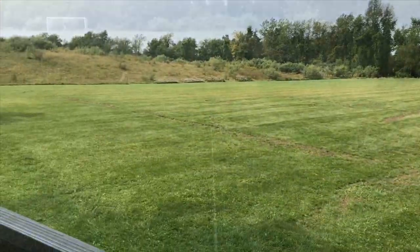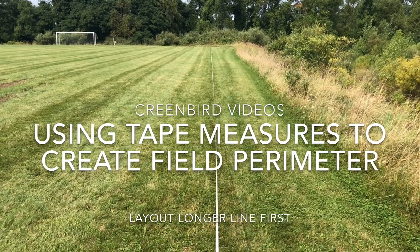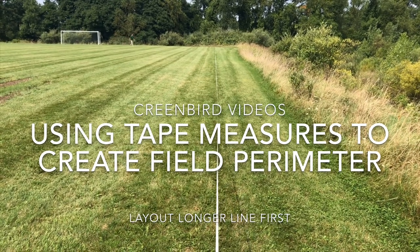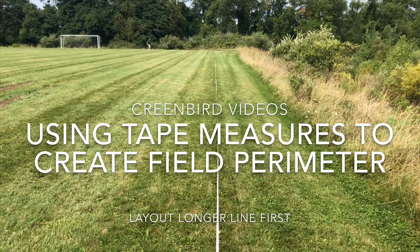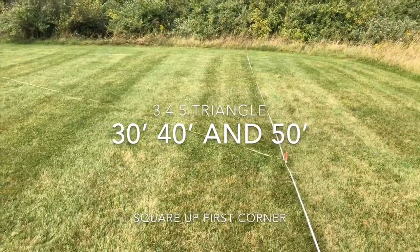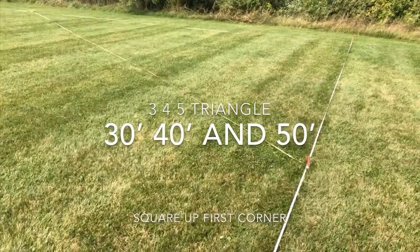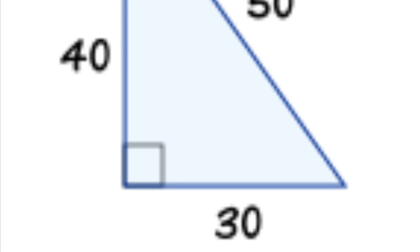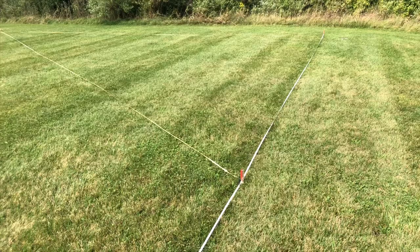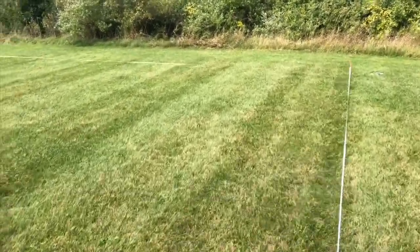I'm running my first tape measure 300 feet — the length of the field — along the sideline. After I get to 300 feet, I'll go to the other end where Ryan is and we're going to square up from that side. Right now we're doing our 3-4-5 method: 30-40-50 to square up our corner.